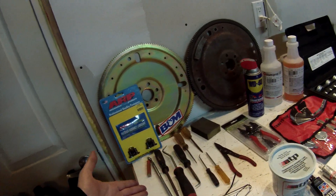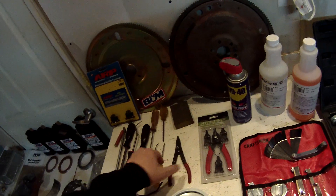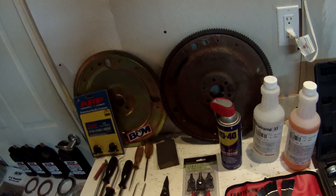Aside from normal tools, you're going to need a selection of picks. This is the only snap ring plier I had, so I bought a universal set. Hopefully that will be good as well.